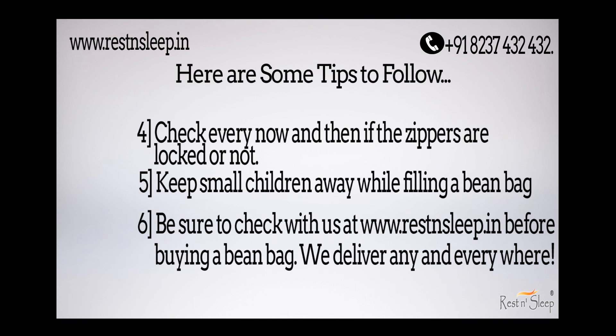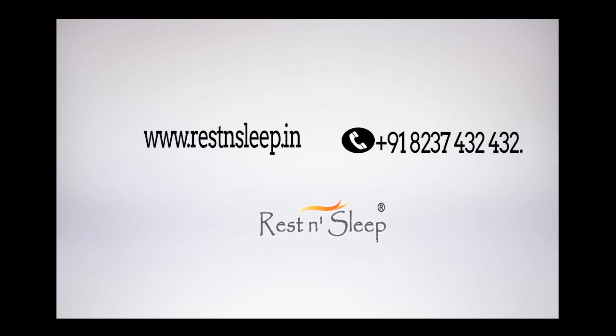And finally, be sure to check with us at www.restandsleep.in before buying a bean bag. We deliver any and everywhere.